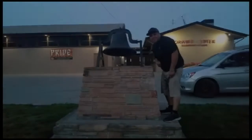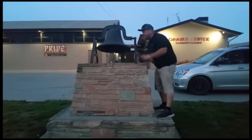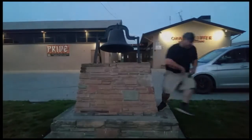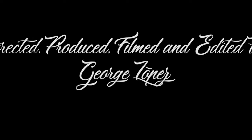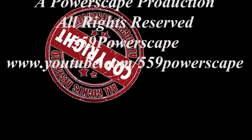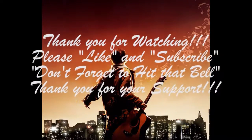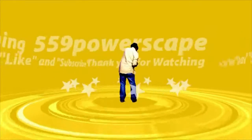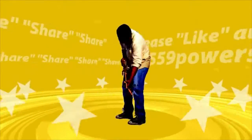Please like and subscribe. Don't forget to hit that bell. We'll see you next time. Bye.